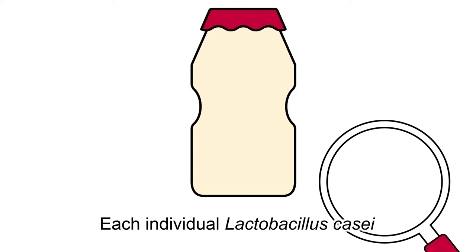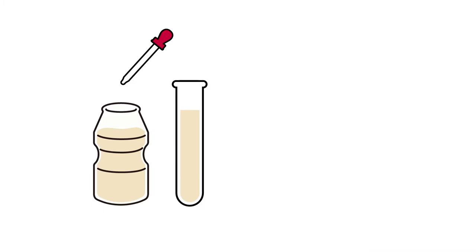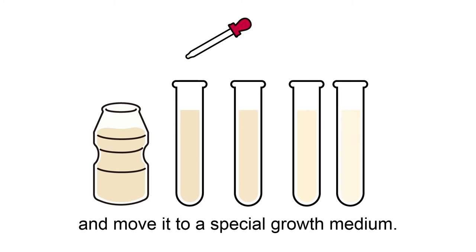Each individual Lactobacillus casei strain Shirota is so small that you can't see it with the naked eye. So in order to count them, we first dilute some Yakult and move it to a special growth medium.